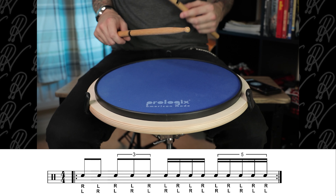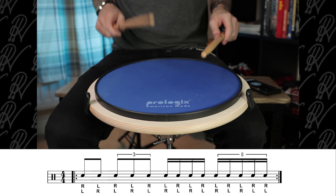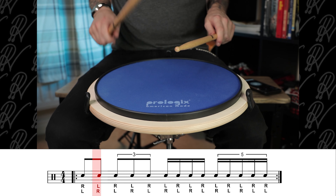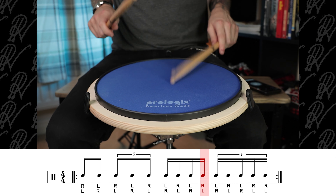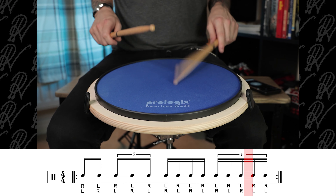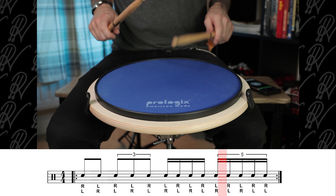Here we go. One, two, three, four. [70 BPM play-along demo.] Well done, everyone. Good job.